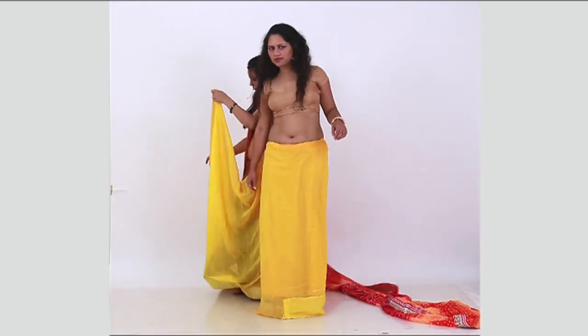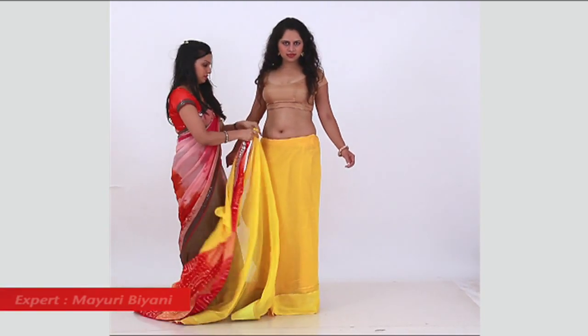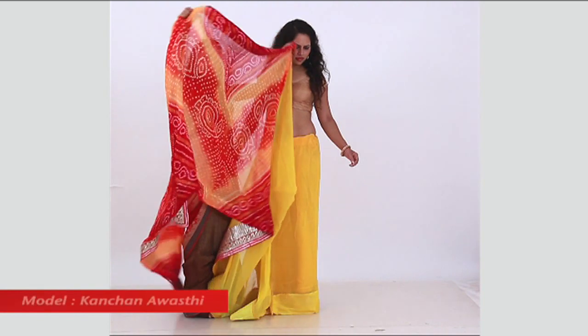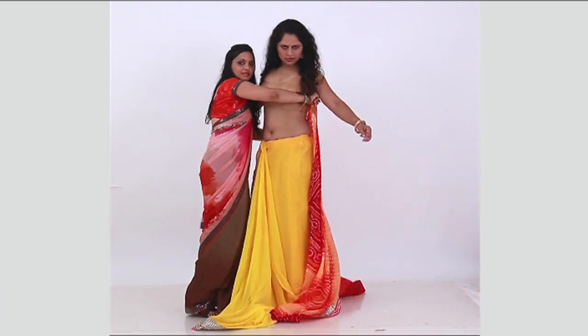Start tucking the saree end from the right side of the waist until it completes one full round back to the right side. Keep in mind that the length of the saree should touch the floor.